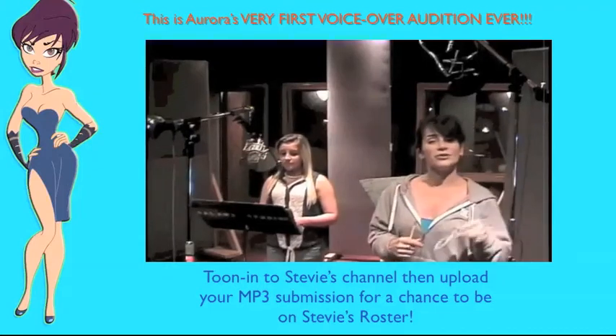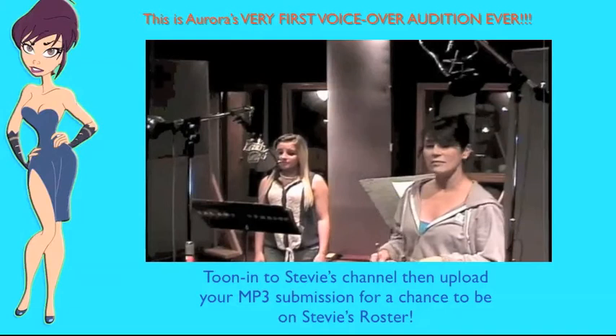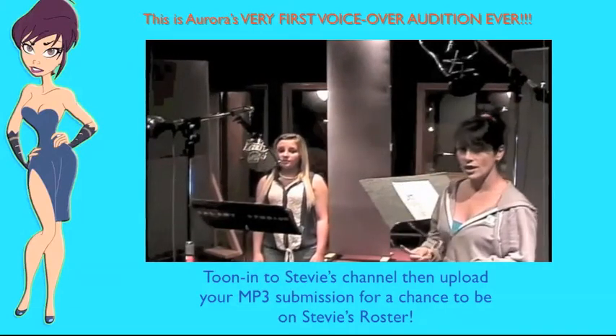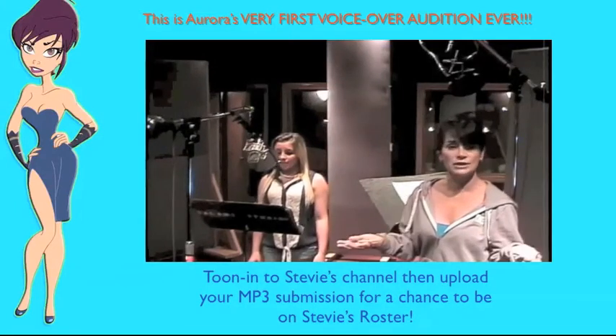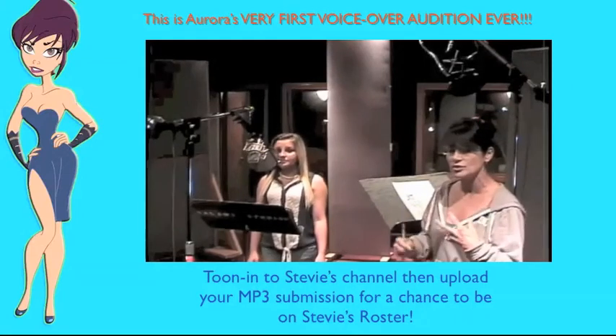Hi and welcome back to Are You Tuned In on the tryout.net network. You're on my channel, Stevie Valance, and today we have Aurora, who's never done animation acting before — but we're going to teach her how she can be an awesome cartoon character.